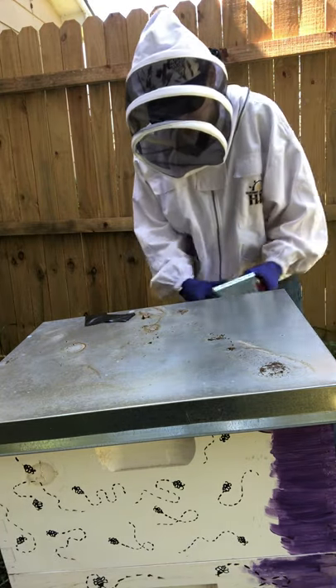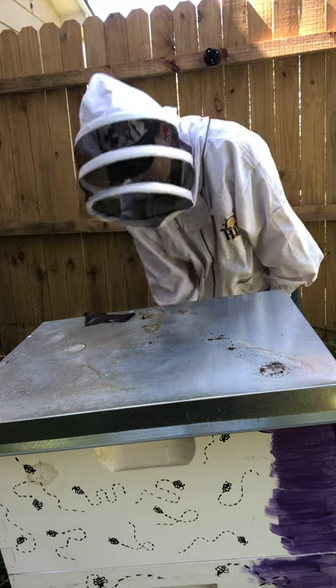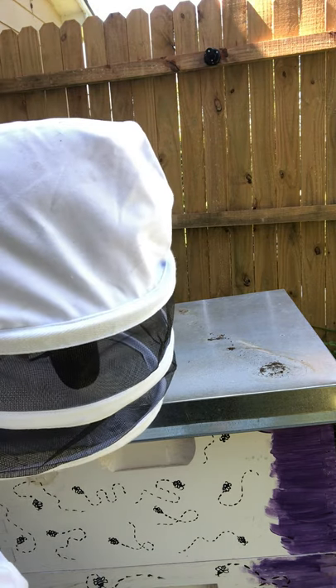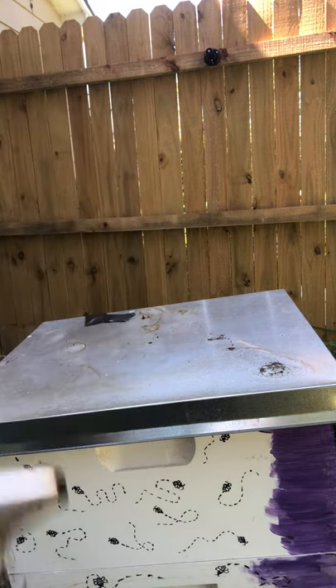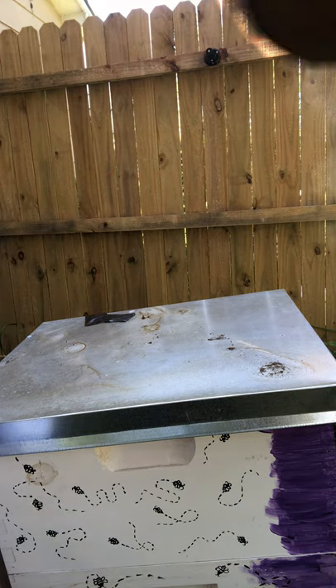I'm going to smoke them just a little bit. This is a wire bottom board, so I like to come over here and put a few puffs up the underside to get them calmed down.